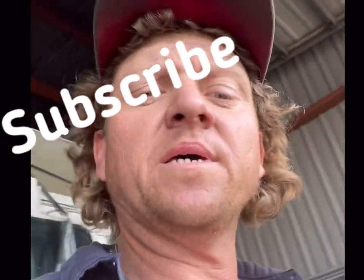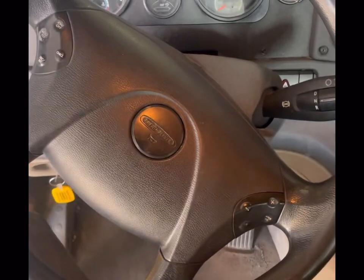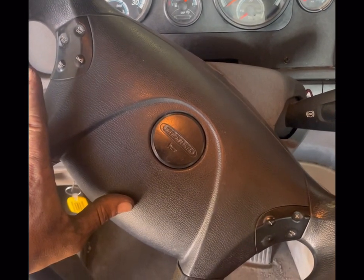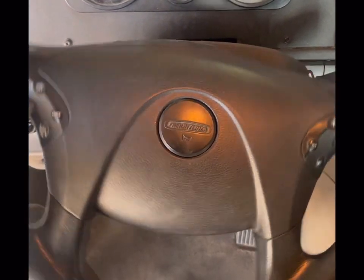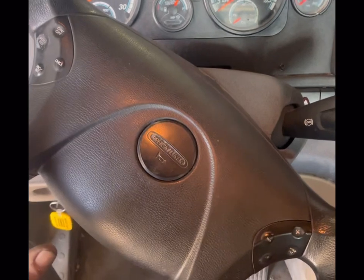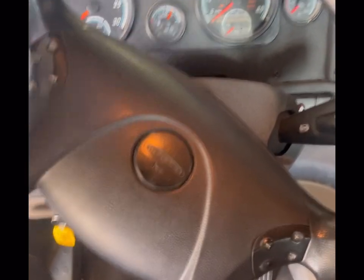Today we're going to be working on the 2018 Freightliner. We did some tracking on it and got it all set up. I'll show you guys how we tram these axles manually. If your steering wheel is off considerably, chances are your rear tracking is out. If you change the rear tracking, most of the time it'll straighten the wheel out. If your steering wheel isn't straight, something's out of alignment.